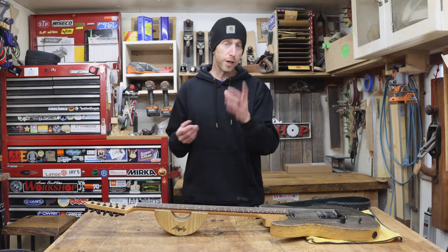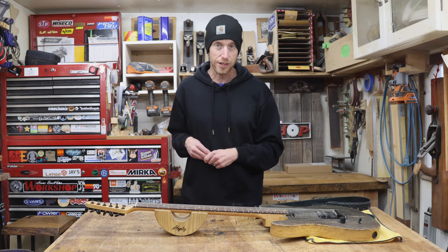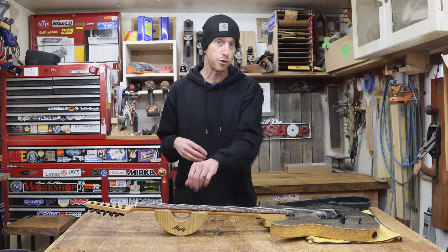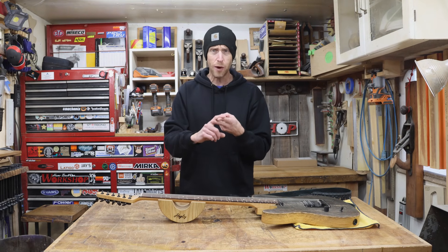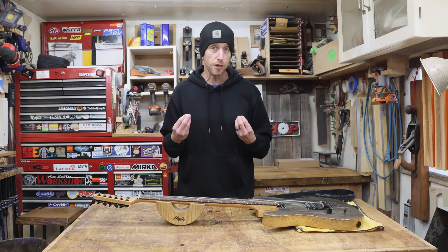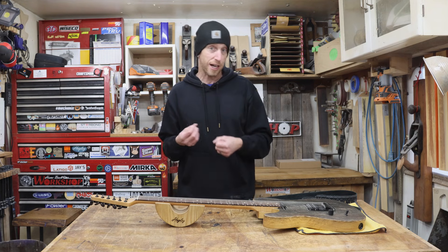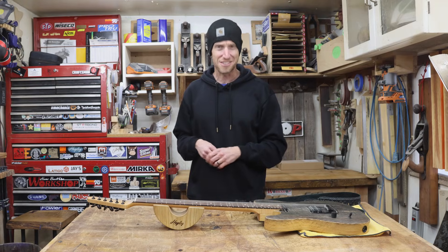Today's project is just for you, because today we're going to take one of those tools that I've been eyeing for years and just have never been able to justify the cost, and we're going to build our own. We're going to build our very own version of a guitar string height gauge using a dial indicator, which is going to help us adjust the string height when we're doing setups on an instrument. We're going to save a lot of money, DIY it ourselves, and use what I feel is a better quality indicator than what you can get on a lot of these other versions. I'm Jeff. You're watching Home Built Workshop. Make sure you stick around. Let's do this.